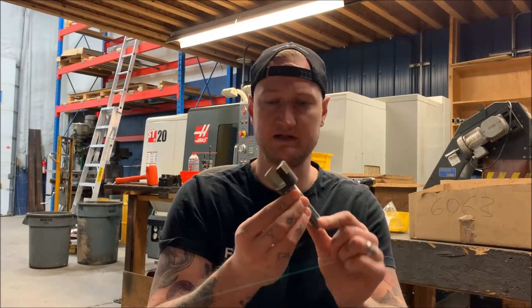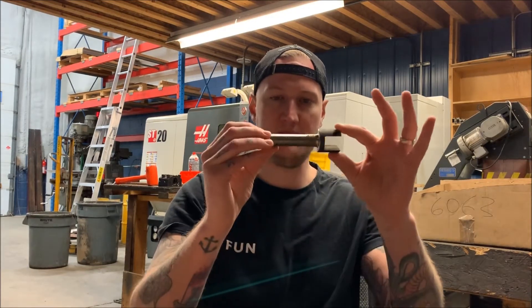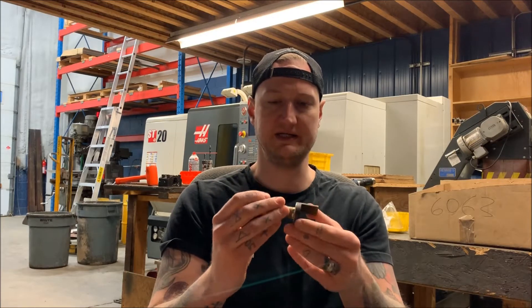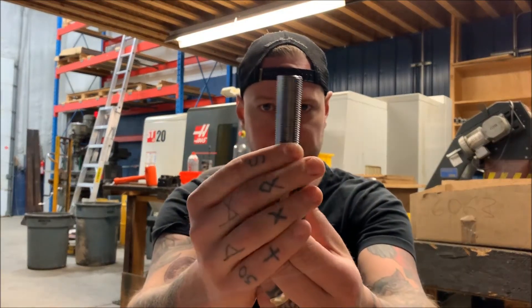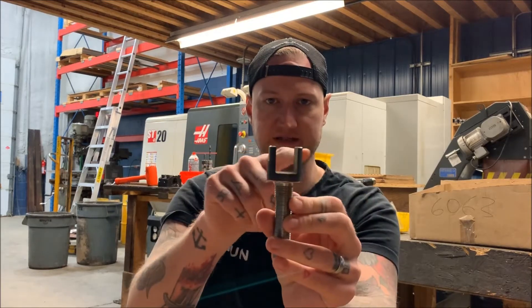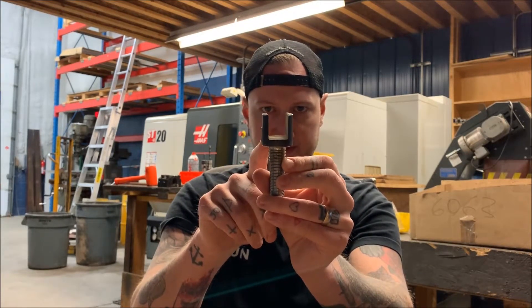The part we're doing today is right here — a pivot pin for one of my customers who makes tractor parts and saw cutting machines. It sits in here and something pivots when we put some holes through it later. The process to make these: we start with the external diameter, turn one end to face it off, turn the other, put the threads on, then mill those flats on there.